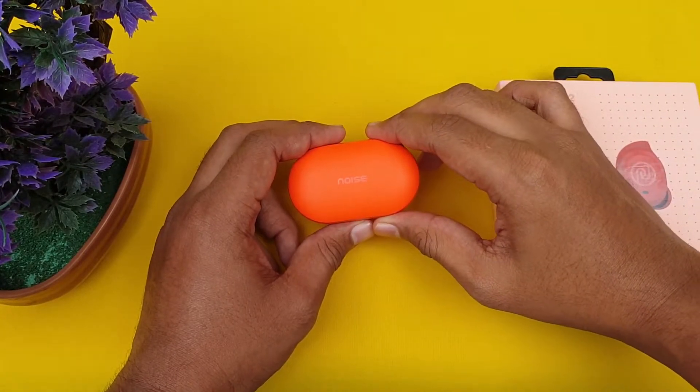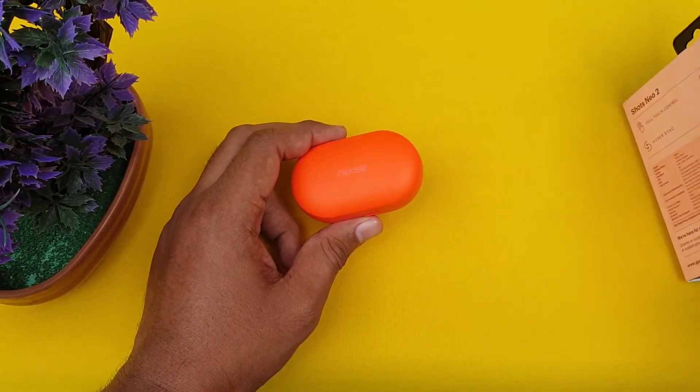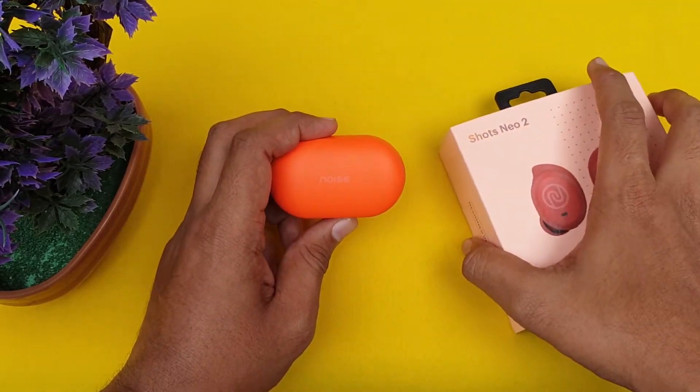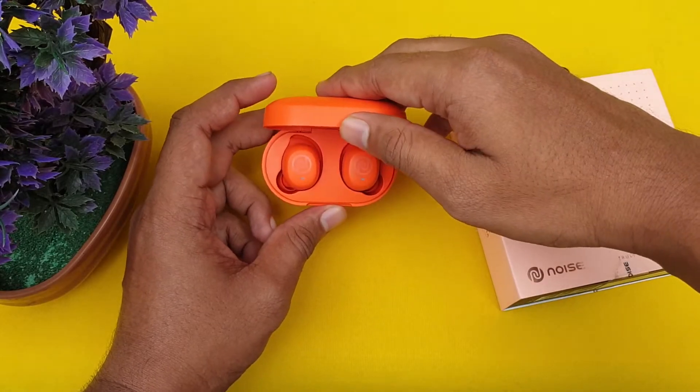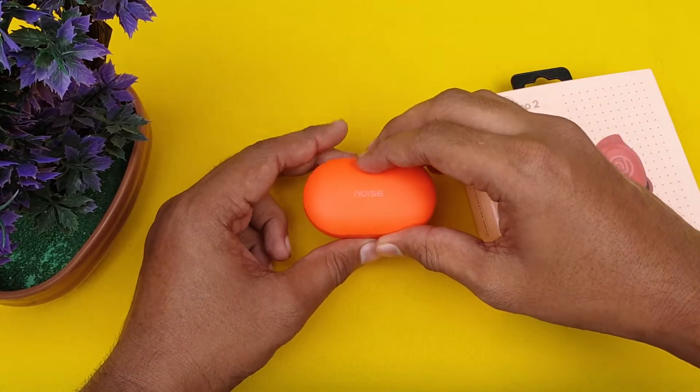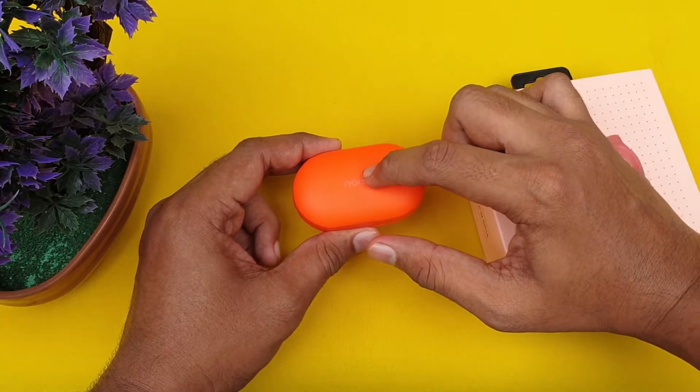If you use Bluetooth 5, you can use HyperSync technology. The phone connects very quickly. When you open the case, the earbuds connect here — the connectivity is very fast and super smooth.